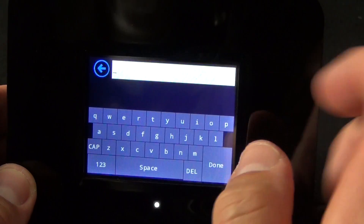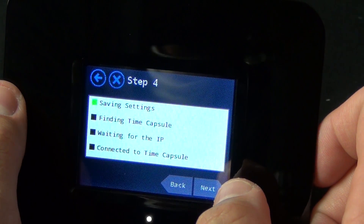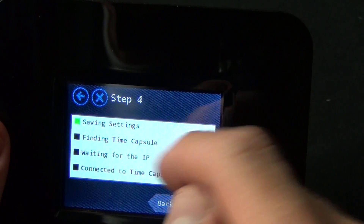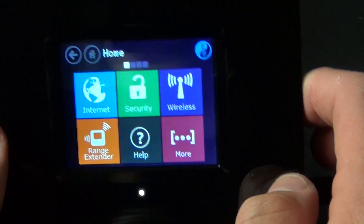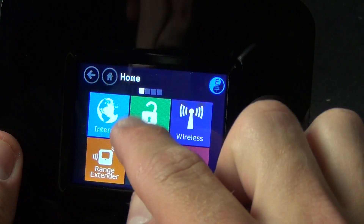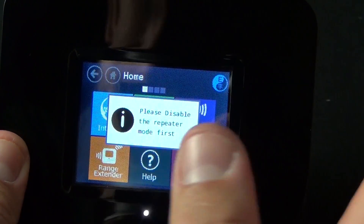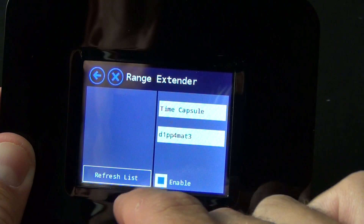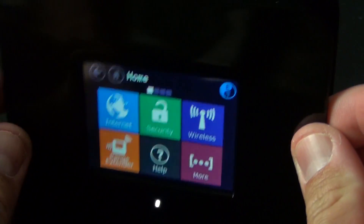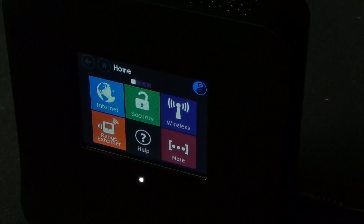So here we have my existing wireless access point — Time Capsule. I select that, go to next, enter my password, and click next. It saves my settings, finds the Time Capsule, waits for an IP to be assigned, and tells me when it's connected. So we're all set — this is now operating as a range extender. You'll notice the security icon has changed and is now unlocked, meaning to change security settings you have to disable the repeater or range extender mode first. So right now, it's basically a simple box acting as a range extender — this device will not appear on my network, it's just acting as a repeater for my existing wireless access point.